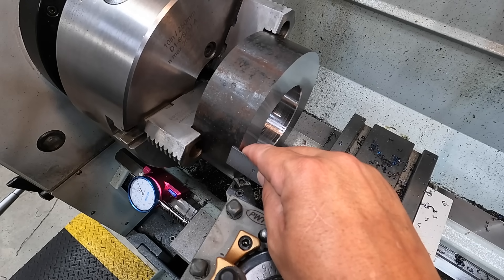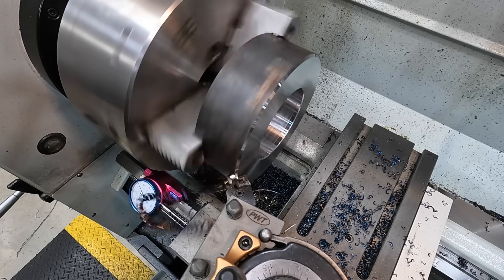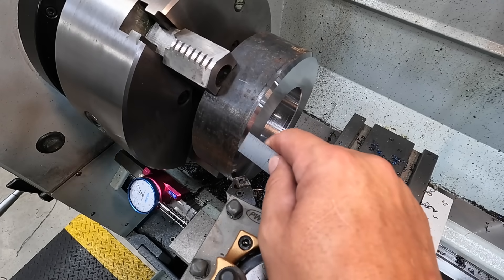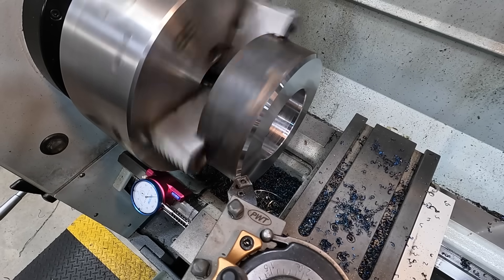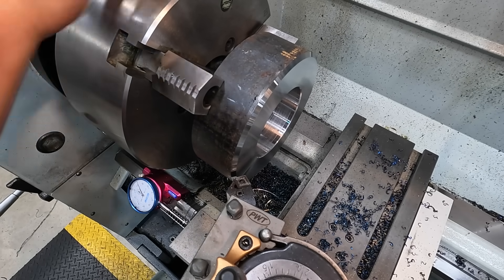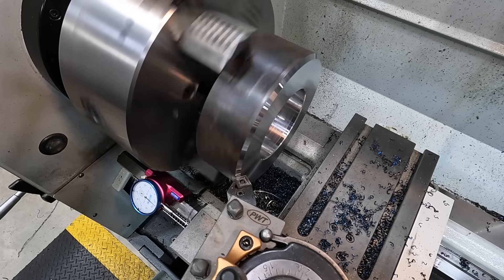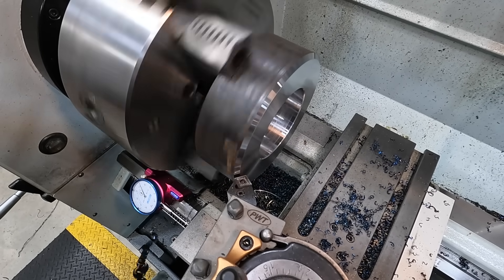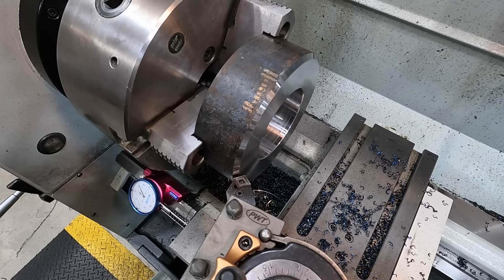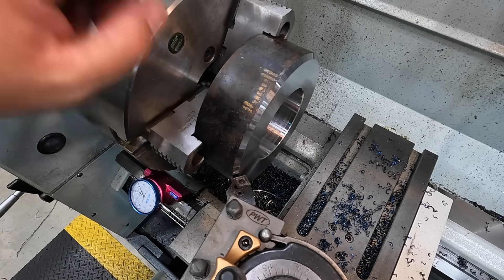Going ahead to machine the weld prep — just going to make that about a quarter inch wide as Joe specified. Doing it by hand using the manual carriage. Usually these lathes can't handle those big wide cuts so we'll just use the compound to cut the weld prep, which eliminates the chatter. We'll use the compound to finish out those quarter-inch wide weld preps.